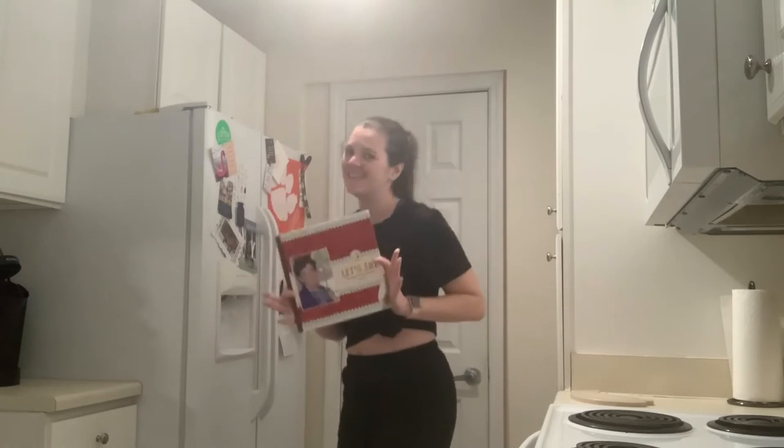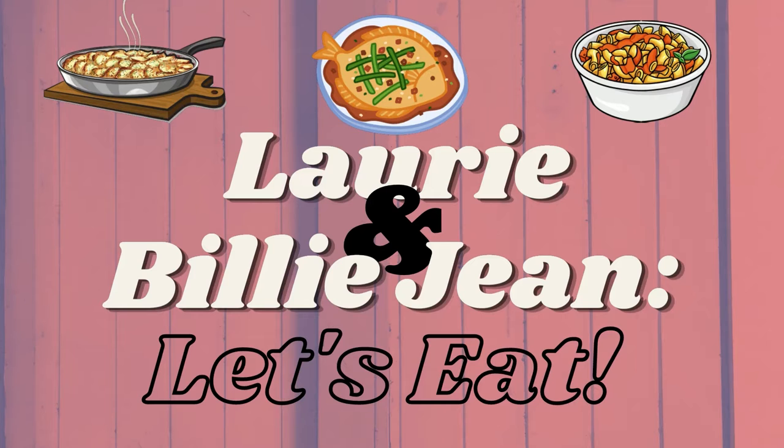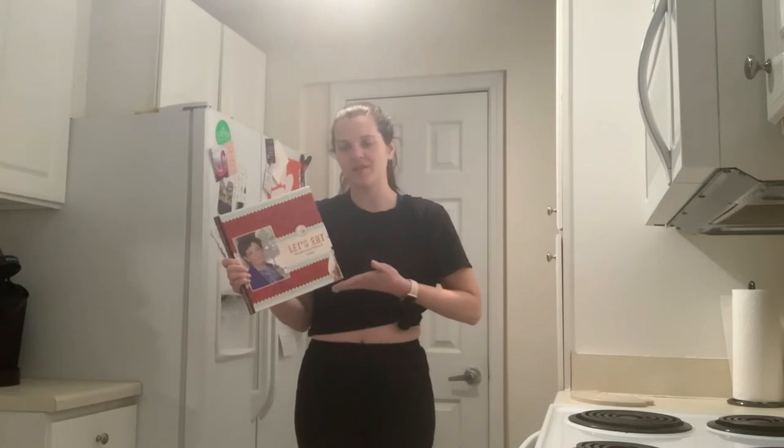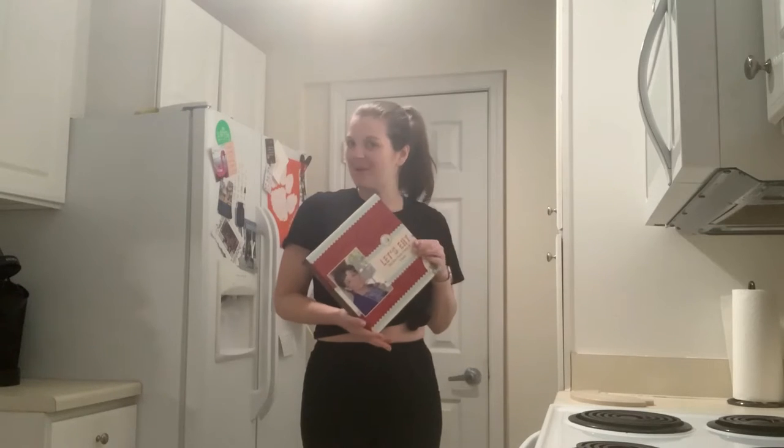Hey y'all! Happy Friday and welcome back to Laurie and Billie Jean. Let's eat! As you guys may or may not know, this is my cooking show where each and every week I make one recipe out of my grandmother's cookbook. I then post the recipe below in the description in case you want to make it yourself.